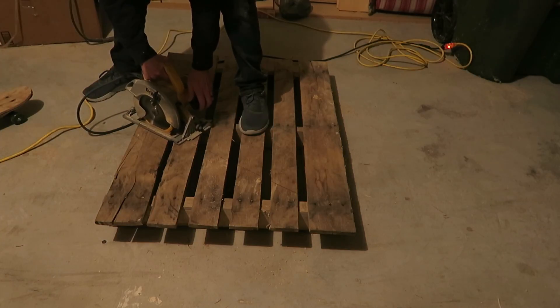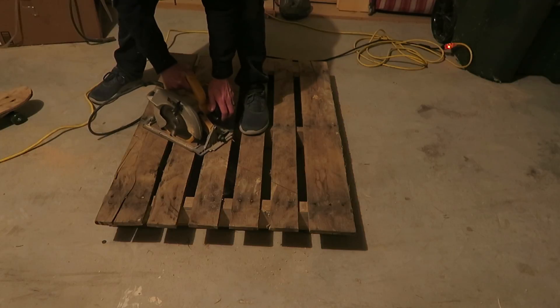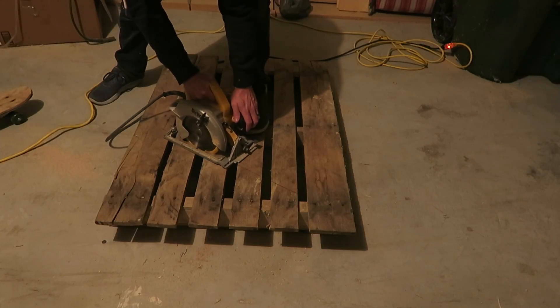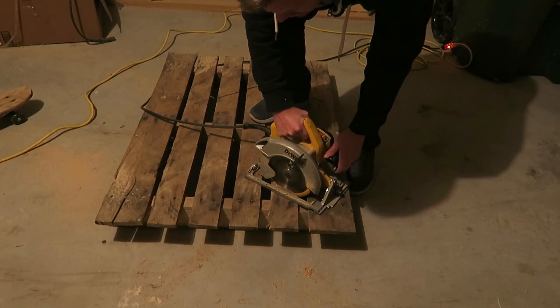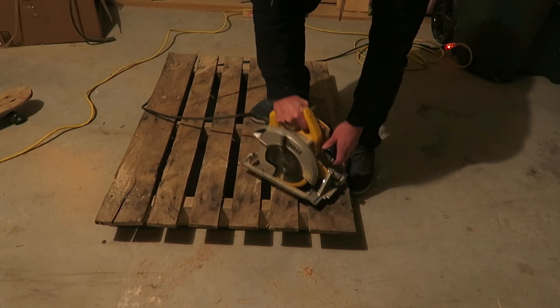Also, don't stand on your pallet when you're cutting it — it will move on you and can bind your blade. I was not very smart when I was doing that. But again, do not cut the bottom board; you use that as the base of the tree.